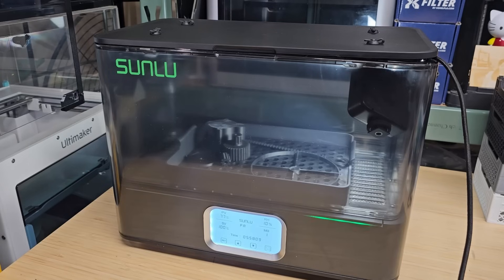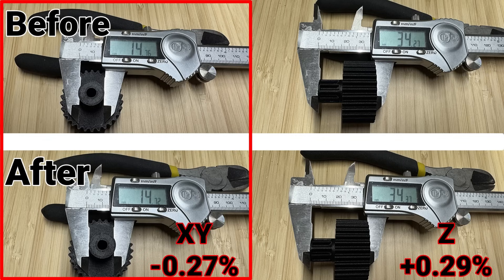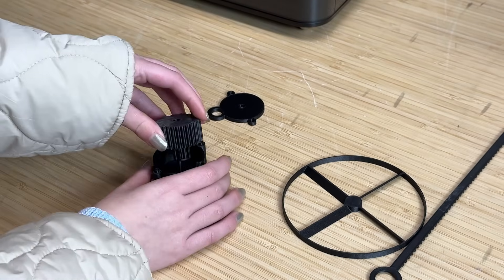I placed all the parts into the machine for annealing at 100 degrees Celsius for 6 hours. This process improves mechanical properties such as strength and stiffness. However, annealing may also cause slight shrinkage in the printed parts. For PA6 CF, the shrinkage is generally minimal. After annealing, the XY reference point measured 14.72 mm, representing a 0.27% shrink, while the Z axis expanded to 34.37 mm, which is about 0.29%. As all parts were annealed together, they should shrink uniformly and fit together. I had already left enough clearance in the model, and as expected, they fit together perfectly with the gears moving smoothly.